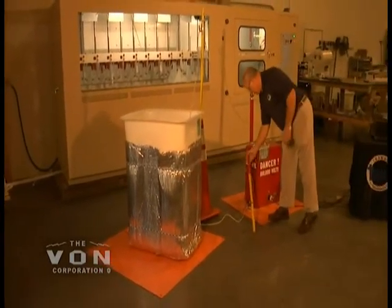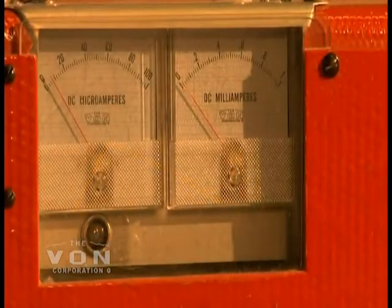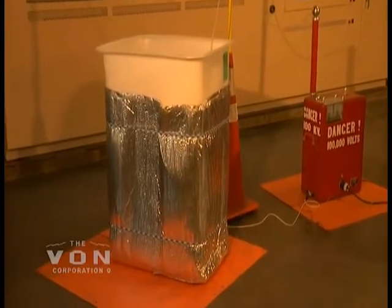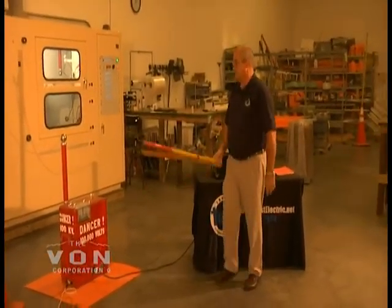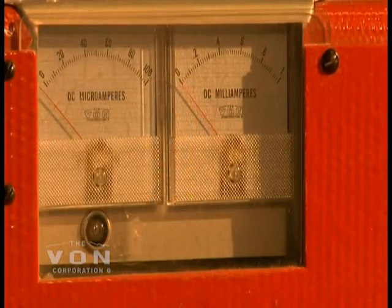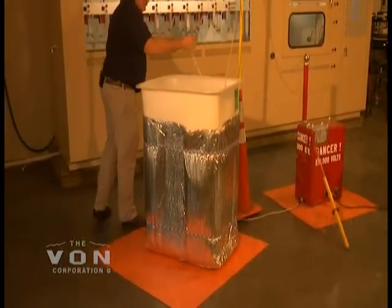We're going to take our ground off, turn our machine on, and start raising our voltage. When we reach 100,000 volts, we start our stopwatch. This test is required to run for three minutes without puncturing the liner at 100,000 volts. We're going to turn this off, turn my switch off. Then I'm going to take my resistive stick and ground the unit. I'm going to let my microamp go to zero, pick up my ground, and now my unit is grounded. What you need to be aware of when using the dry method is that the inside conductor will hold the charge, so we need to make sure we ground it before we reach in and grab it.